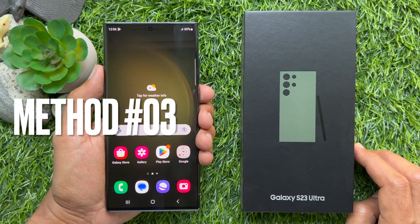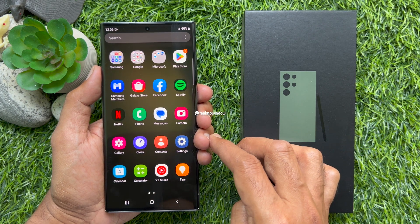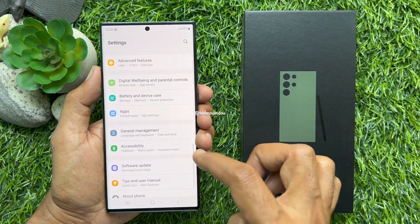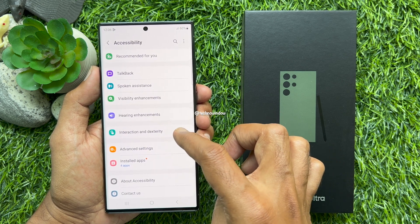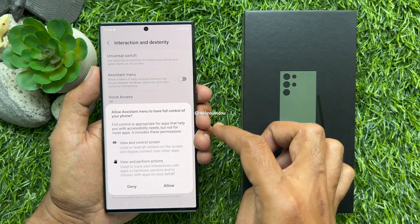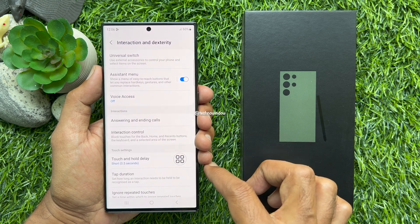Method 3. You can use the assistant menu to take a screenshot on Samsung Galaxy S23 Ultra. First, open the settings app. Scroll down and tap Accessibility. Then tap Interaction and Dexterity. Turn on assistant menu. Tap allow assistant menu enabled.